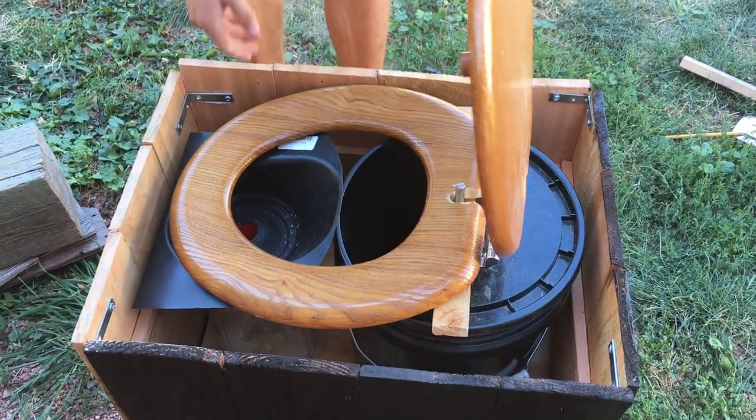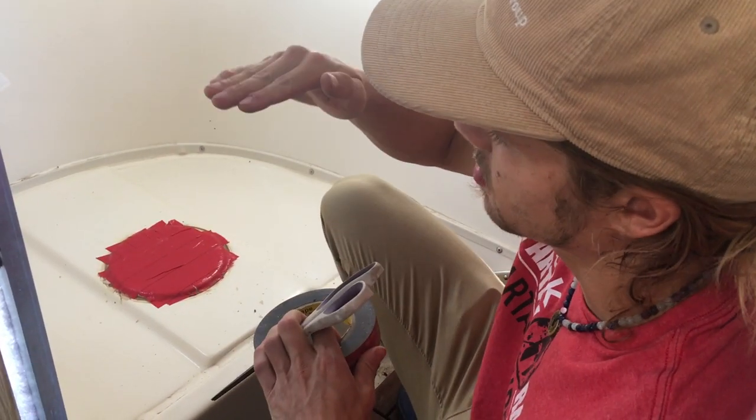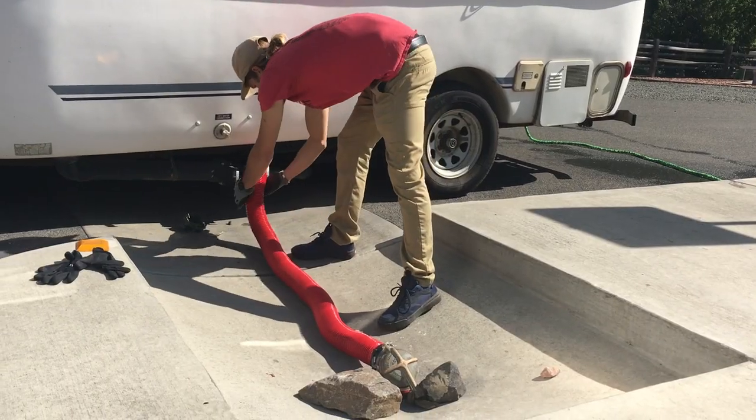Join us now as we design and create our first composting toilet and install it in our casita. Today is our last time ever doing this for the rest of our lives.